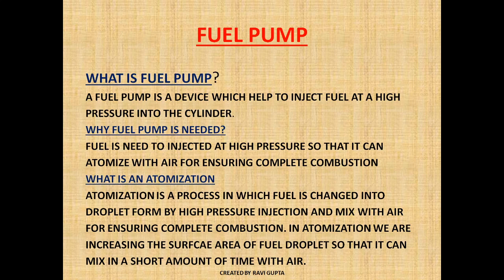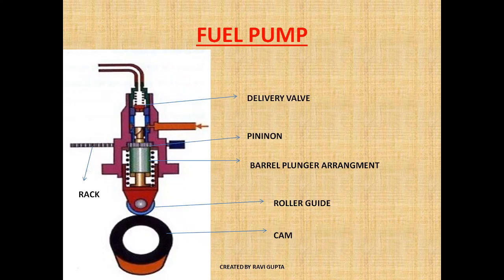As it gets mixed with the air, it can be ignited very easily and power can be derived from it for driving the crankshaft. Now let's see the parts of a fuel pump. As you can see, this is the high pressure delivery line, this is the delivery valve which opens at a preset value, this is the plunger-barrel arrangement, this is the rack, this is the pinion, this is the roller guide, this is the spring, and this is the cam.